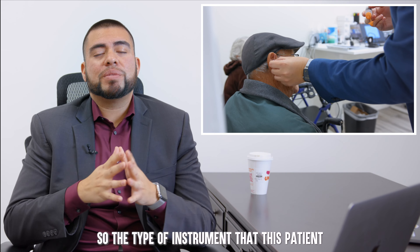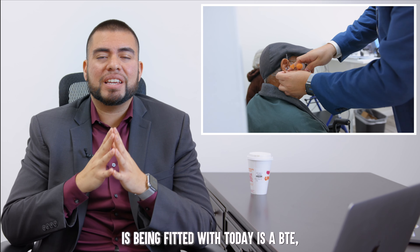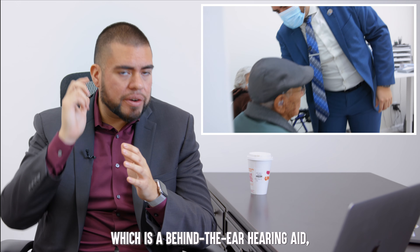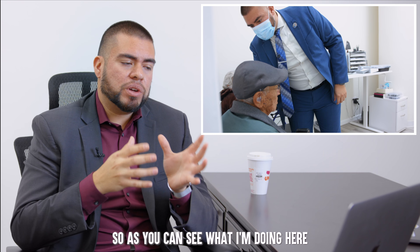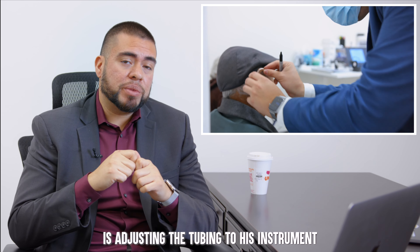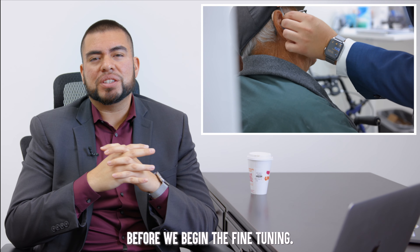The type of instrument this patient is being fitted with today is a BTE, which is a behind-the-ear hearing aid, which also requires ear molds. As you can see, what I'm doing here is adjusting the tubing to his instrument before we begin the fine tuning.